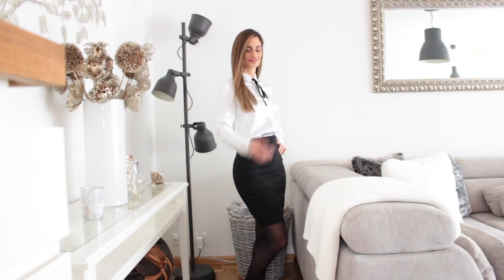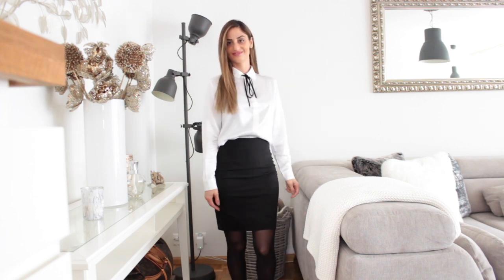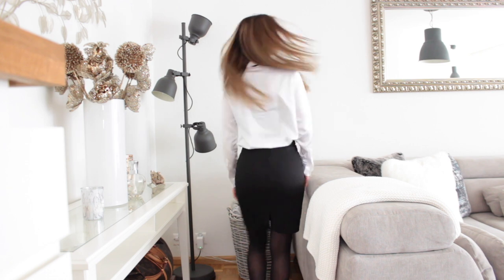This shirt is so beautiful and it feels very nice on my skin. You can dress it up with a skirt, with trousers, or dress it down with jeans. I feel like this is a staple piece that should be in your collection — it clearly elevates your outfit.